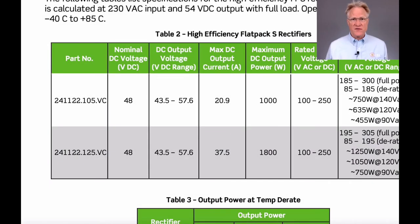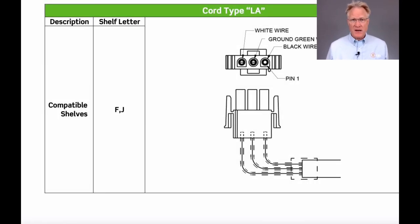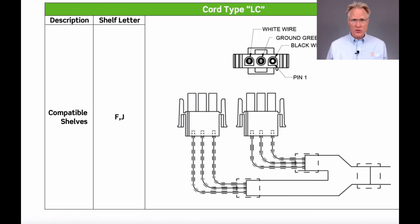The rectifiers are available in two sizes: either a 1,000-watt unit or an 1,800-watt unit. Both are derated above 45°C and work up to 65°C. The AC inputs are connectorized. Line cords are available in single connector versions to power one rectifier slot, or dual connector versions to power two rectifier slots. Both versions come in a host of lengths and are either un-terminated or can be ordered with various NEMA plugs.